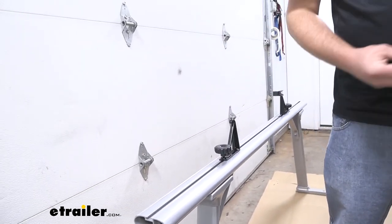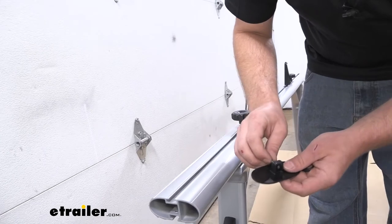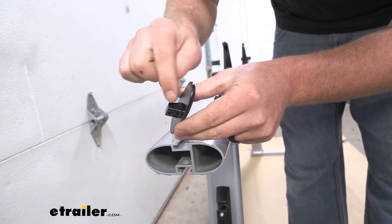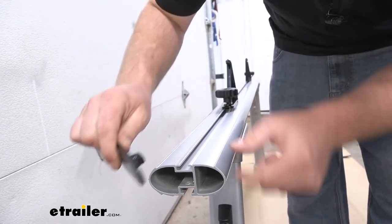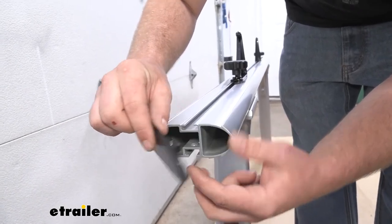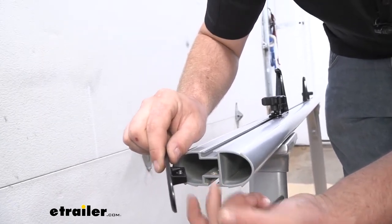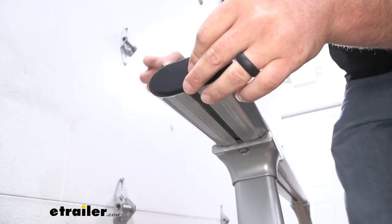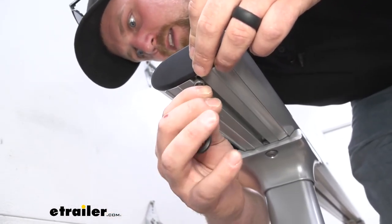Once we have that in there, we can assemble our end cap. On one side of the end cap, this bottom piece is going to be flat, and you're going to want that flat side to rest on this edge here — it's going to sit in there just like that. The threaded hole is going to line up with this hole right there in our crossbar. Put that on, take our small screw, and get that tightened down.